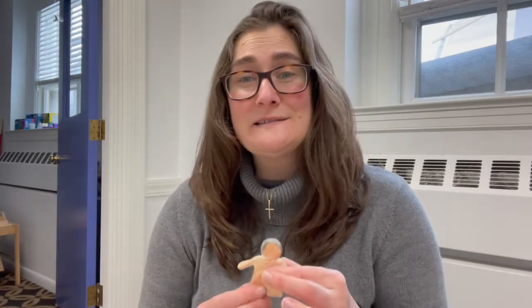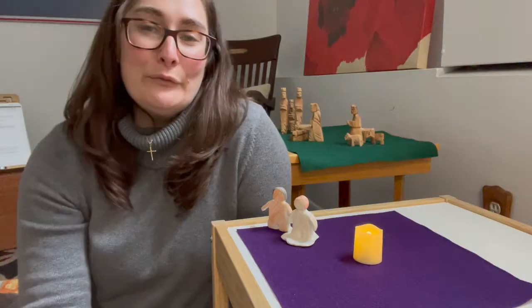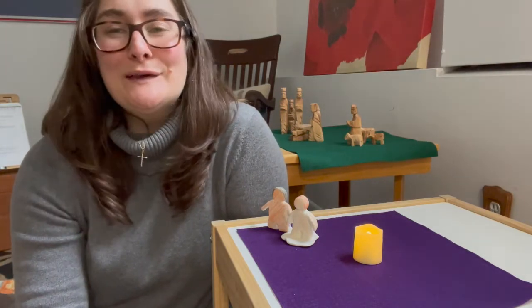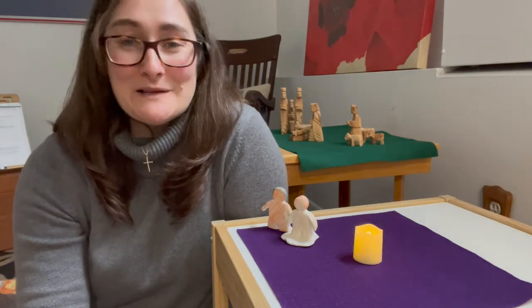One of the ways that we're going to begin to think about that is by just playing — playing with clay, playing with these items in our bag. Because God gives us everything that we need to come close to him. God is near all the time. Remember that all of these things are just ideas. You can take them and use them how they work best for your family.